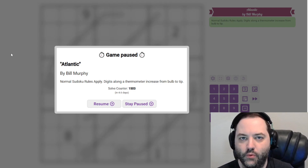Hi everyone, this is the GAS walkthrough for March 17th. I am Philip Newman and I'm going to be solving Atlantic by Bill Murphy.